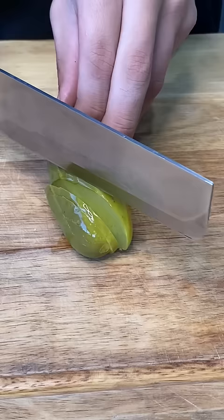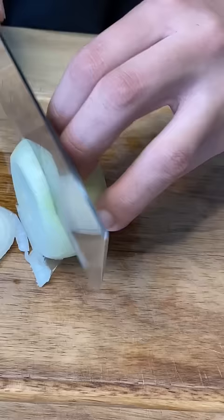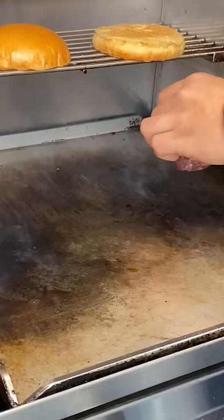Then you want to slice your pickle nice and thinly — I like 3 slices on my burgers. Then you're going to hit your onions; I like 3 onion rings just as well. Toast your bun however you like.